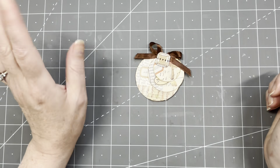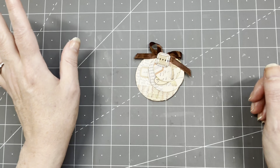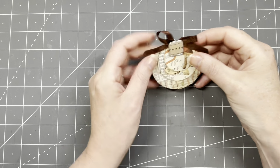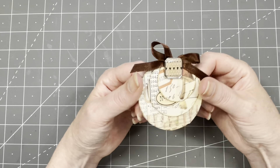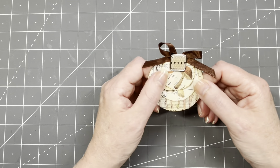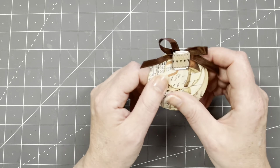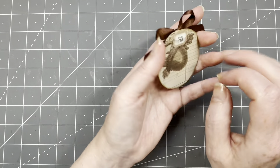Hi guys, good to have you all back. I am ready for another holiday bite. Today's project is easy, quick, simple, and fast. This is not a prototype — this is actually a finished project I did about two years ago. I'm going to try to link the video below. It's three circular sort of tags that I've attached so you can move them — they're twisty.